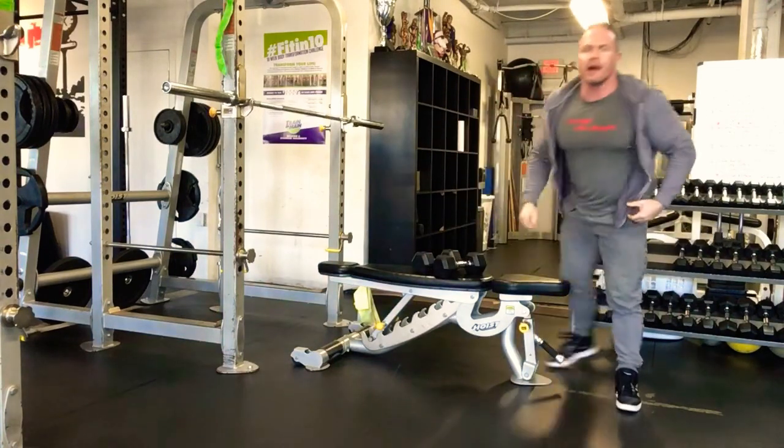Guys start with 20 to 35 pounds, ladies start with 15 to 20. Go every two minutes.